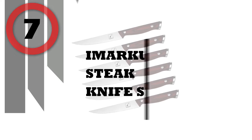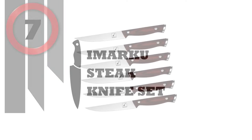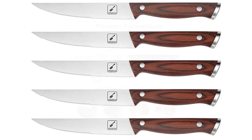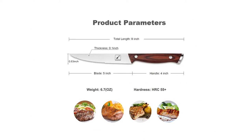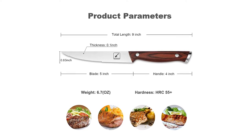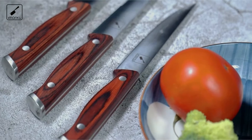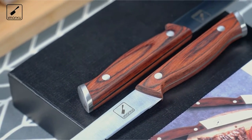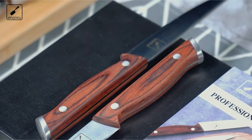Number 7: Imarku Steak Knife Set. The Imarku Steak Knife Set has a unified function and design. High-quality German stainless steel gives you a knife that is super sharp, durable, rust-resistant, and easy to maintain. Professionally designed and handmade forged serrated edge design makes you more effective and faster in the process of cutting steak.